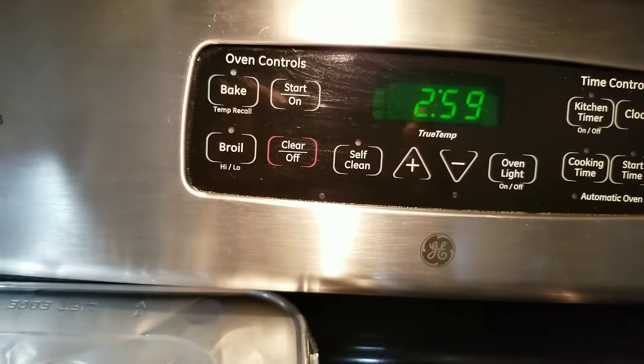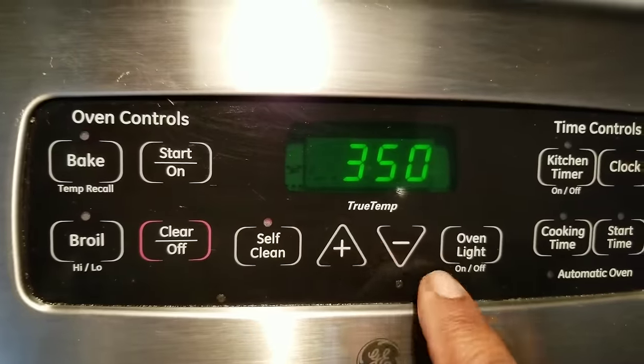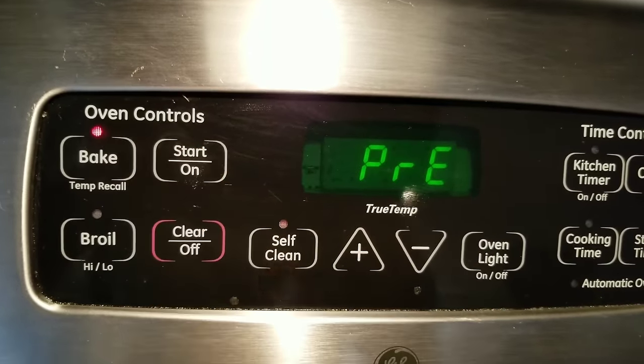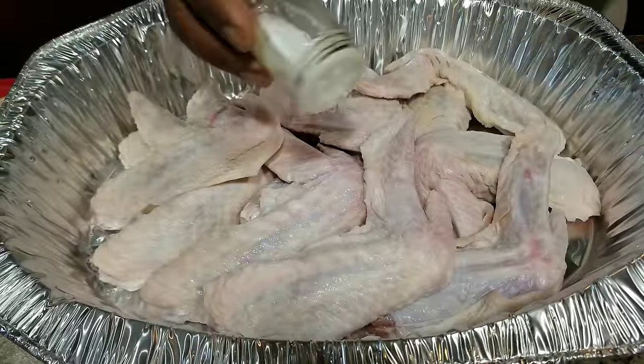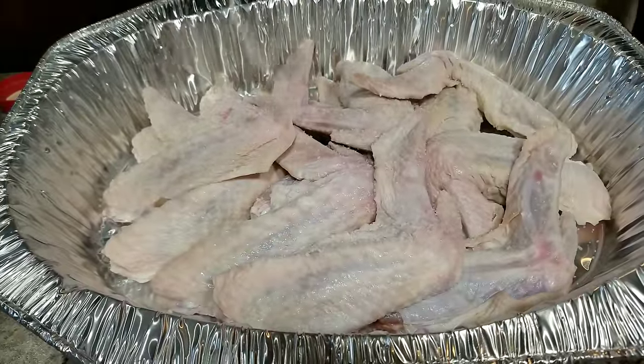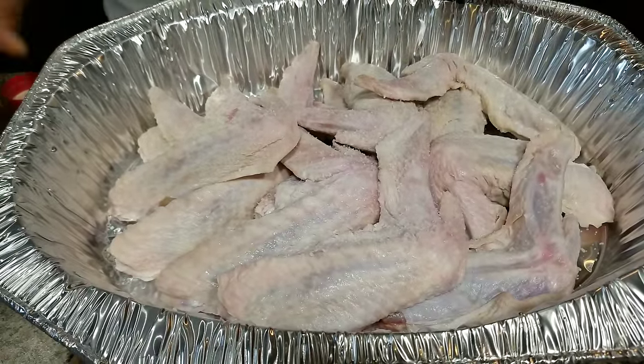Set your oven temperature to 350 degrees. Add all of your ingredients, except for your cream of chicken and the chicken broth.